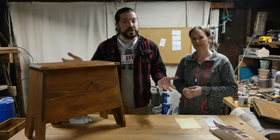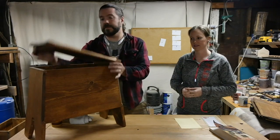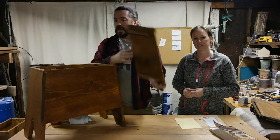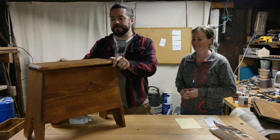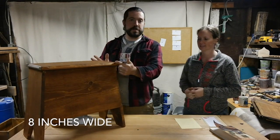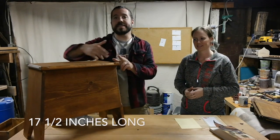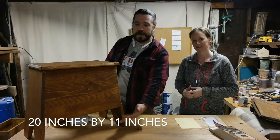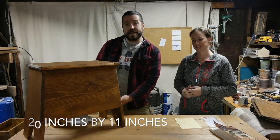Our chest features a removable lid, so you can store stuff in it. The lid itself is eight inches wide, with seventeen and a half inches long. The base is twenty inches by eleven inches.